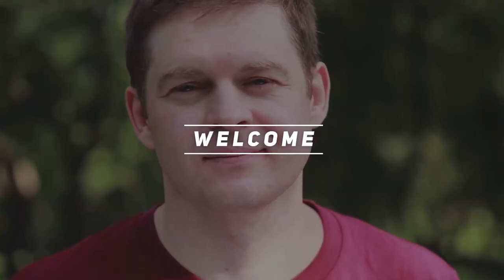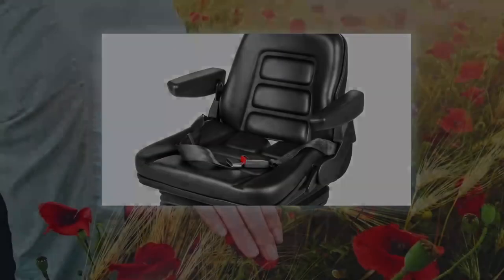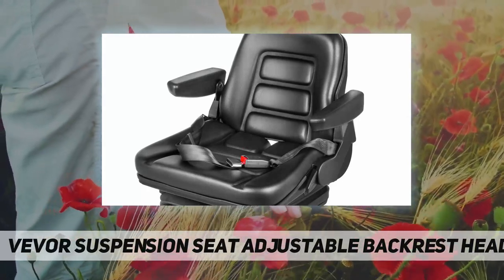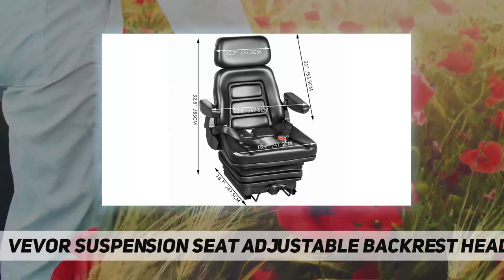Hey, welcome back to my channel. Today we're looking at the Vever suspension seat with adjustable backrest, headrest, and armrest.